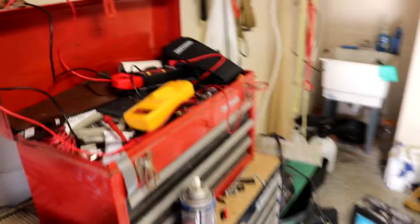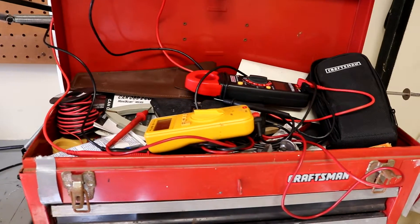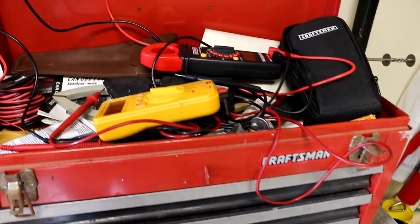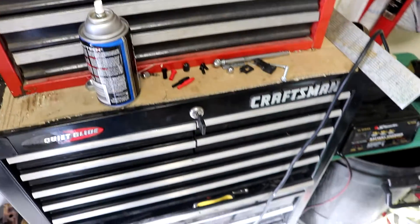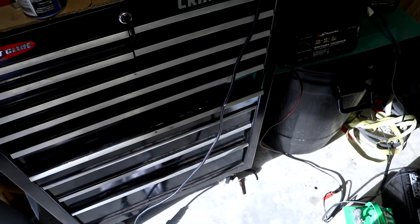Your toolboxes — don't clutter them up. When you use tools, don't just throw them in and forget about them. Keep all the drawers closed and keep everything where it belongs.